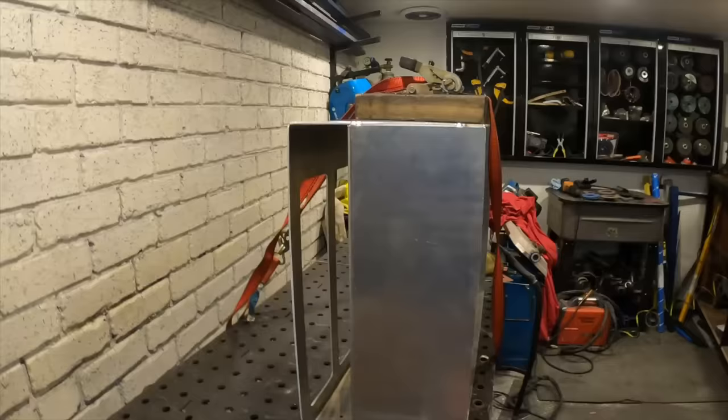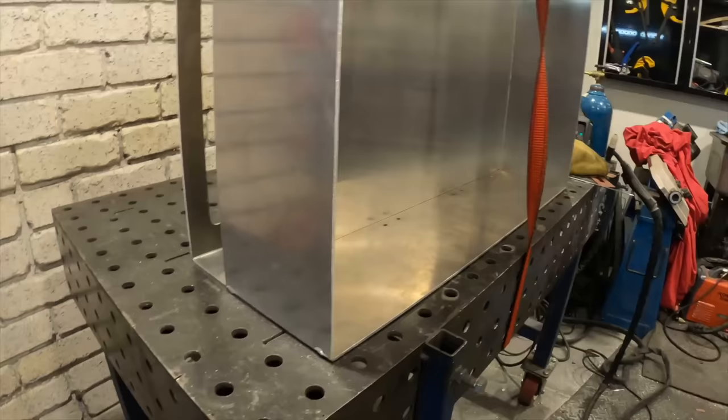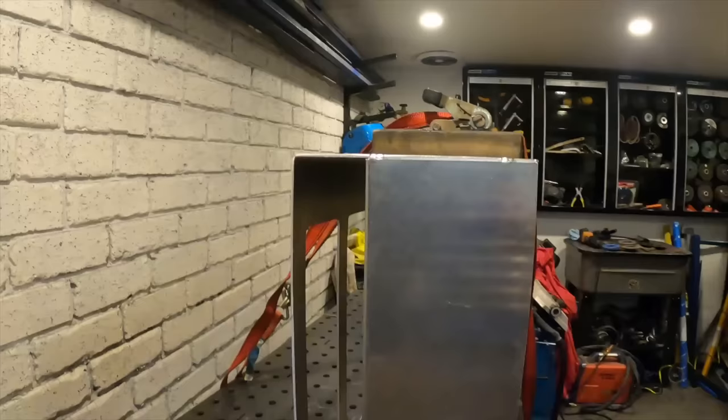I've got the kitchen part together and we're just sticking it all now. I've got the ratchet strap pulling it all down and it's nice and flush. I'll go chuck a couple of stitch welds in there — there's no point in a full pass. Then I can weld off these corners here. It looks a little funny but it'll make sense once it's all stuck together.